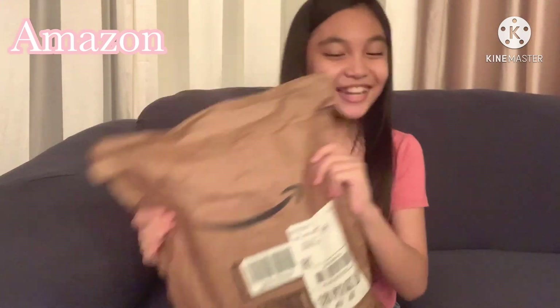Hey guys, welcome back to my channel. Today I am going to unbox more packages. So first, we got this package from GSHelp. Over here we have this Amazon package, and last but not least, we have another Figs package!